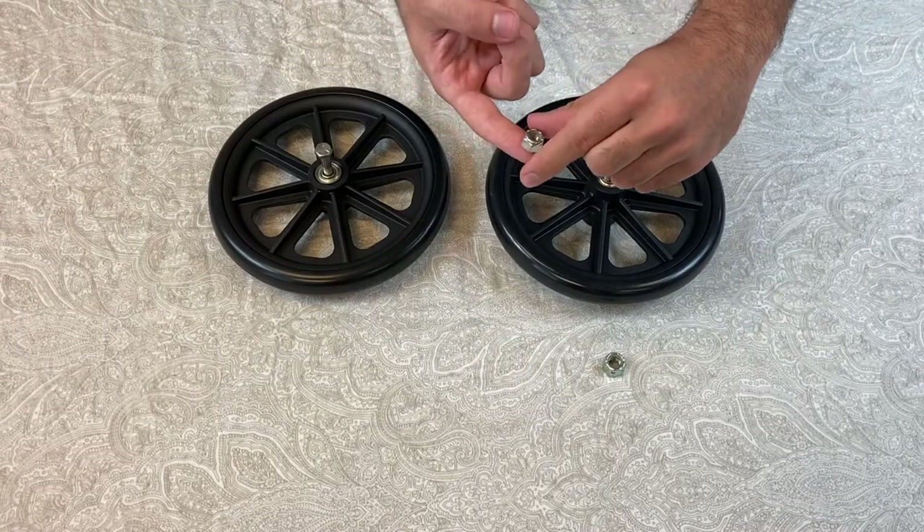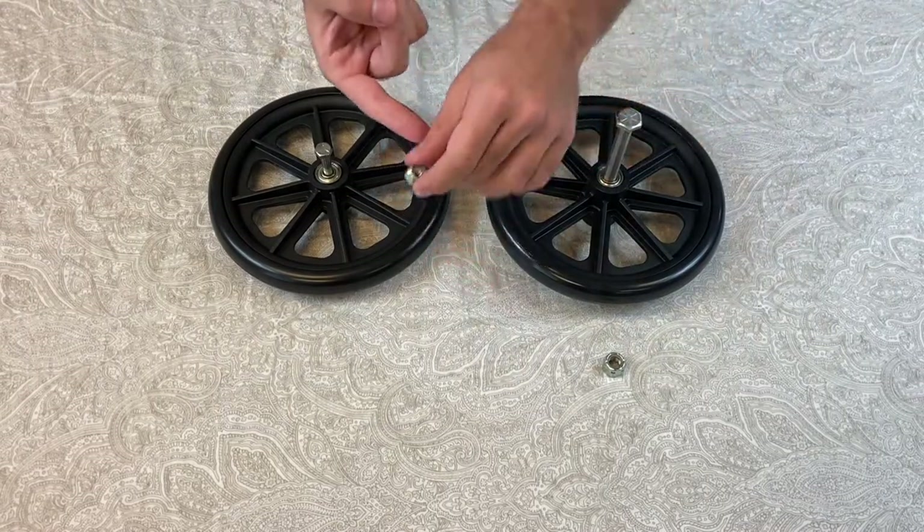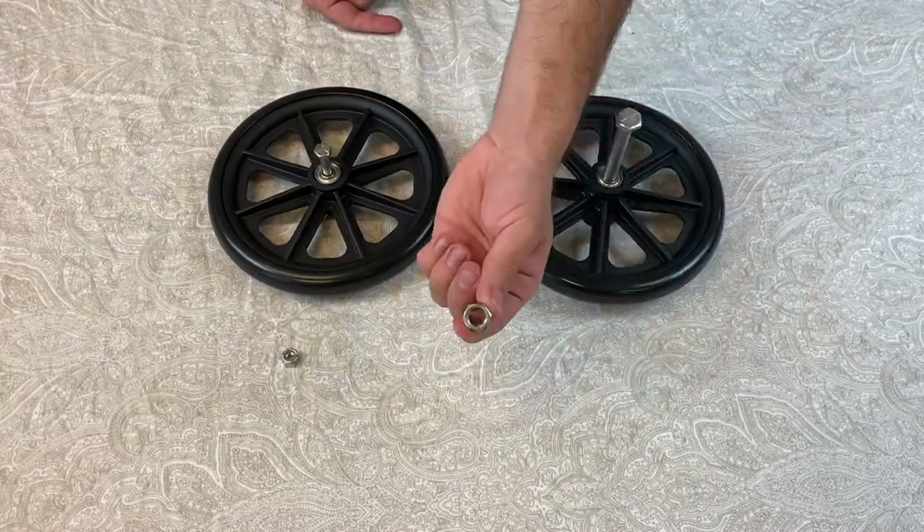The smaller bearing nut should be the size of the top of your index finger, and the bigger bearing nut should be the size of the top of your thumb.